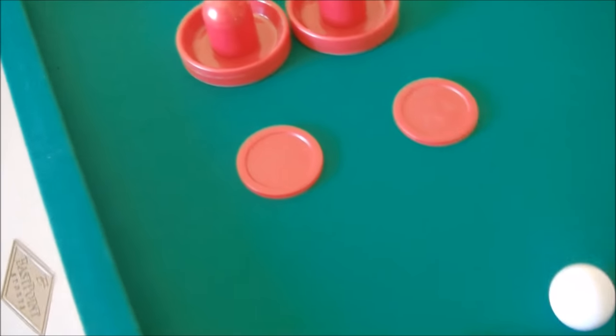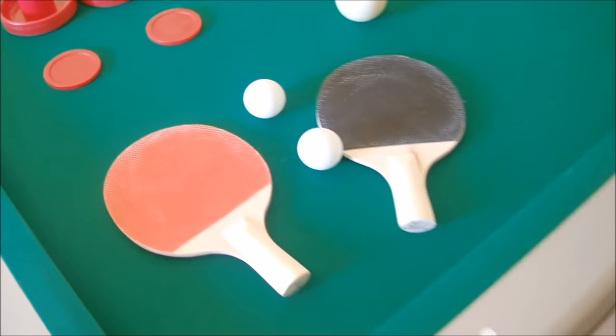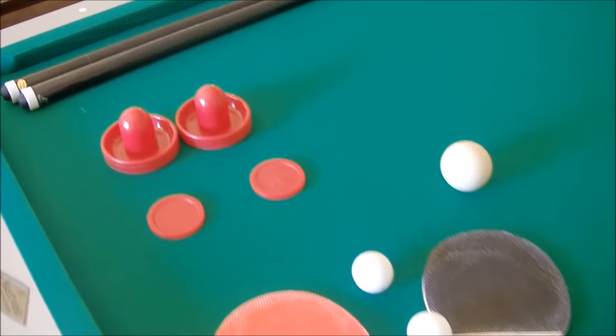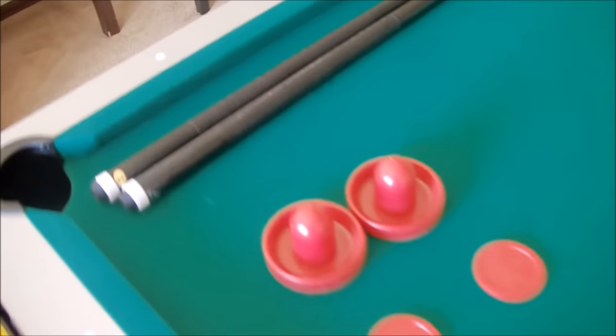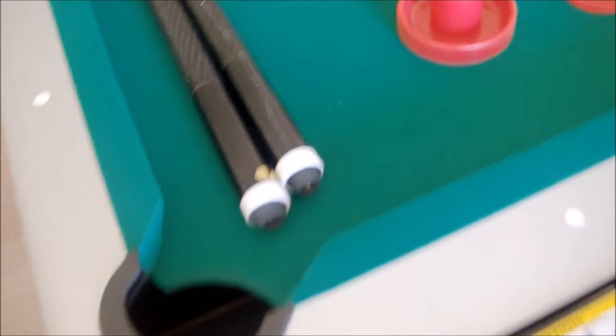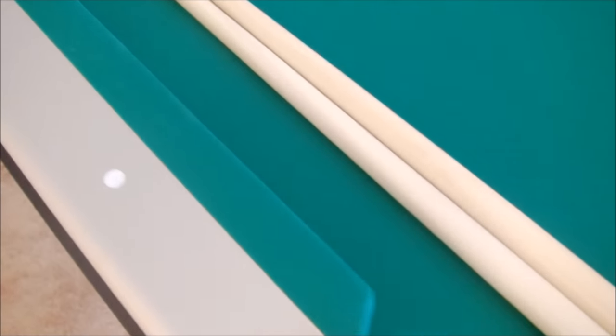You get two paddles and two balls for table tennis, two hockey pucks for hockey games, and two pool sticks with two pieces of chalk. It's a pretty good standard basic pool stick. The tips are kind of flat — not as round as some you see in stores — but they'll still get the job done.